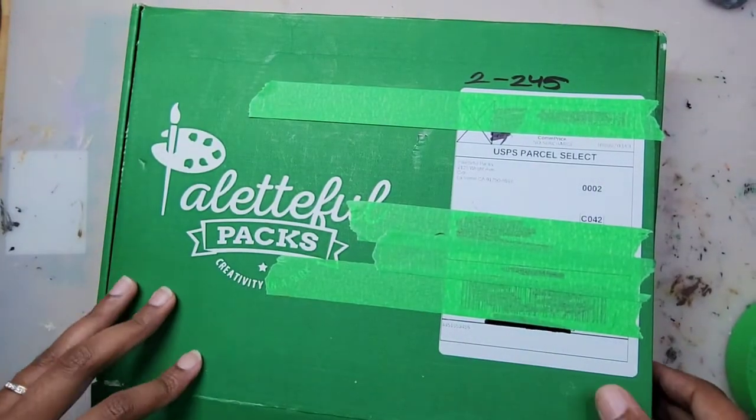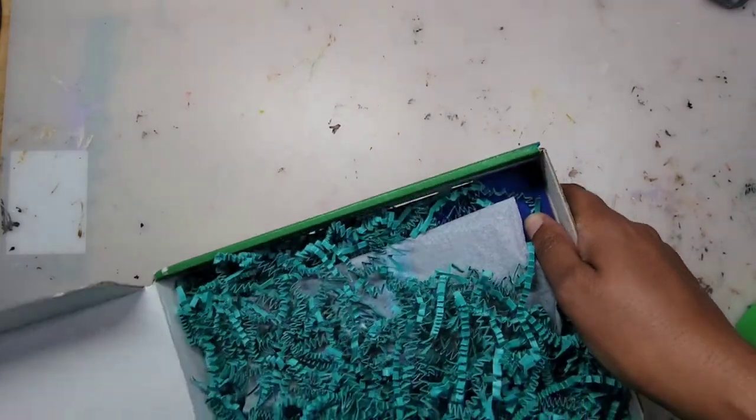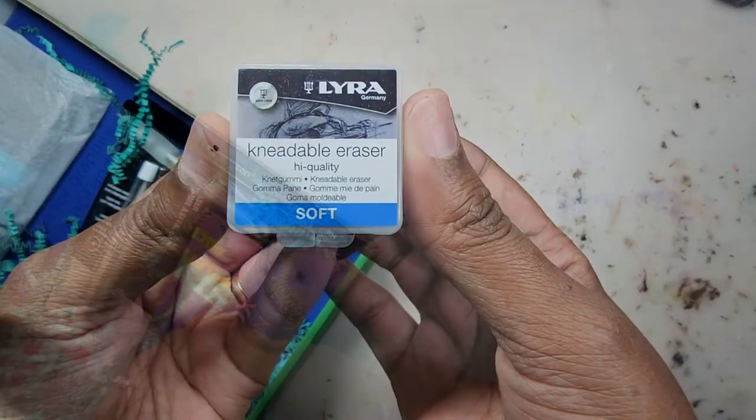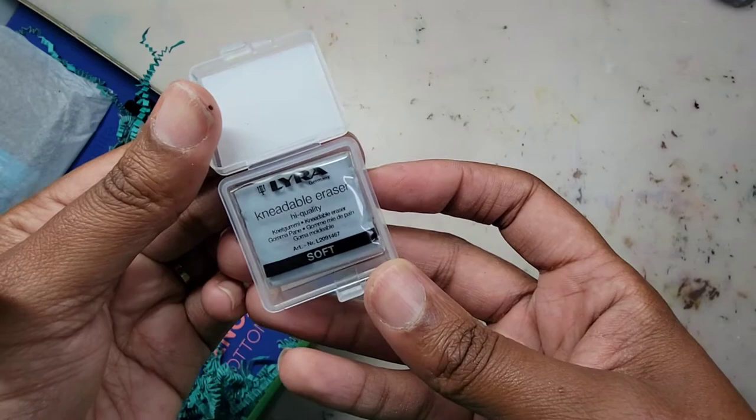Hey guys, what's up, it's Mia, and in today's video we're going to go over the June box from Palletful Packs. First up is a Lyra soft kneadable eraser — it comes in this cute little case.